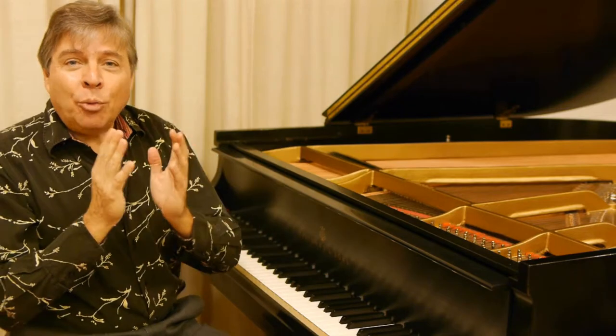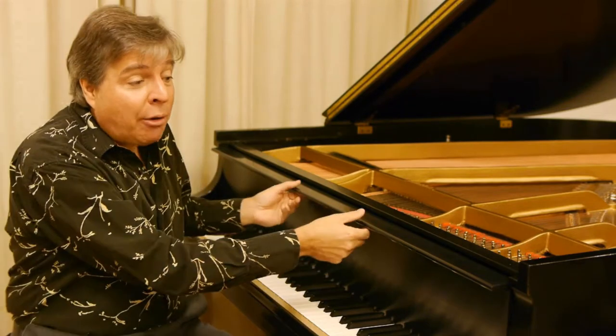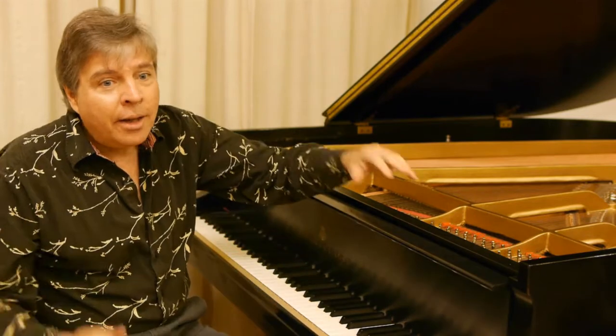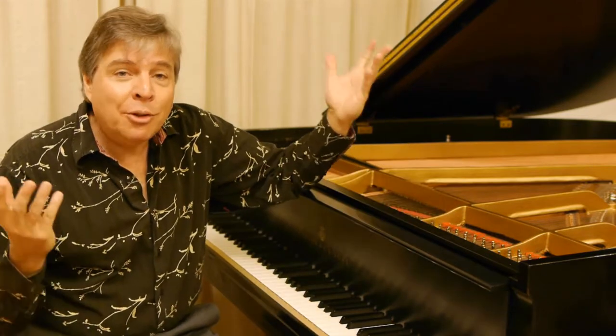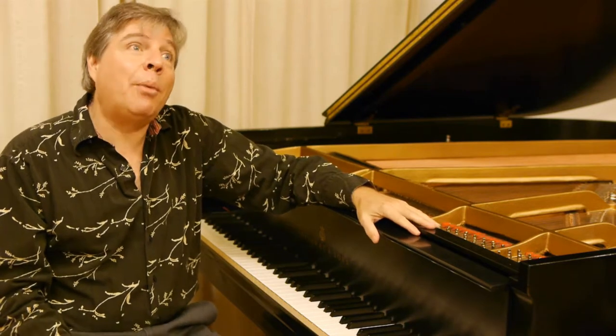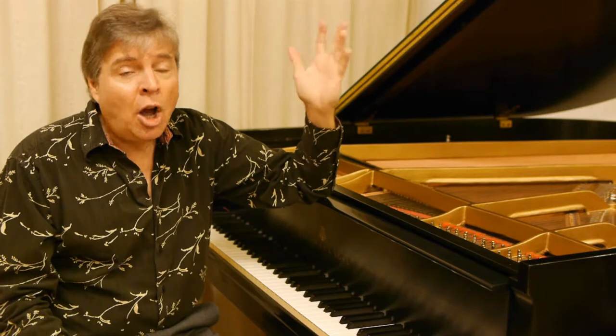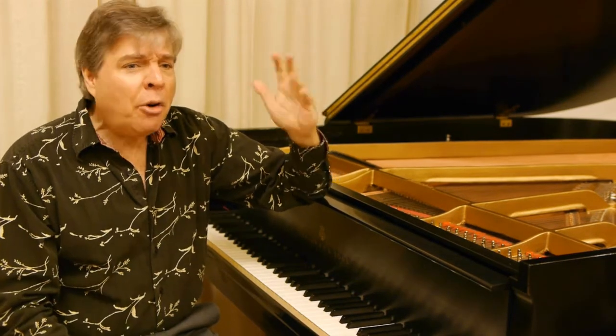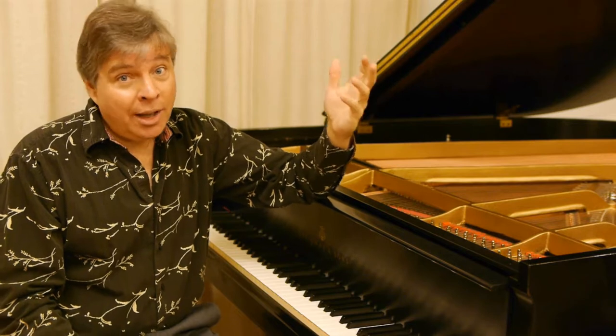Now, you can't really see the pin block. You can remove the fallboard of the piano and look at the underside, but generally you can't see much from there. It would be very rare to see cracks underneath. A disaster pin block — a piano that maybe was dropped — might have cracks. But so how do you know if the pin block is good or not?